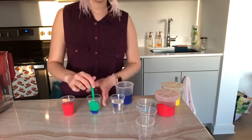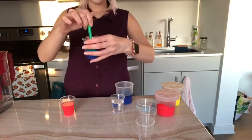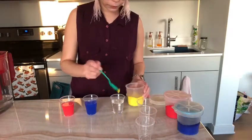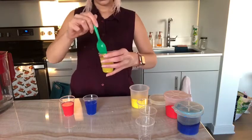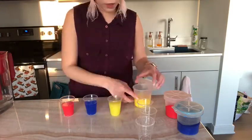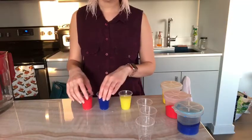Here I go with my blue. Now it's time to mix the yellow. All right my friends, I have my three cups with different color water.